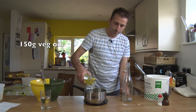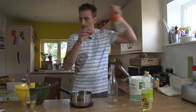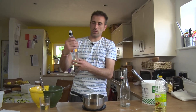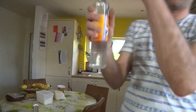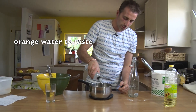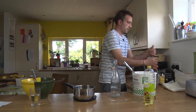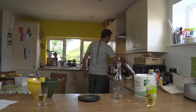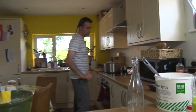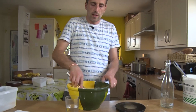150g of vegetable oil, and a little bit of orange water — just for your taste. This one's a bit weak; sometimes they're much stronger. So we're going to warm it through, and once it's warm, we're going to pour it on our semolina and that will make a paste.